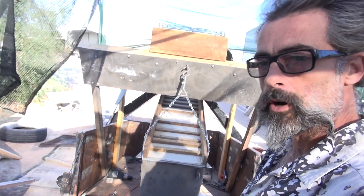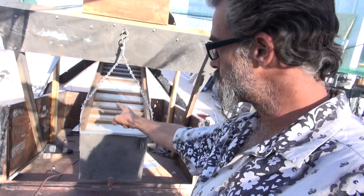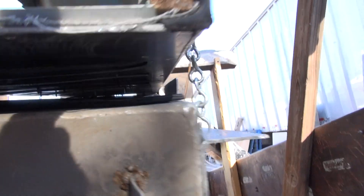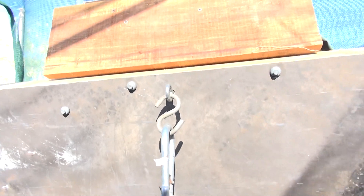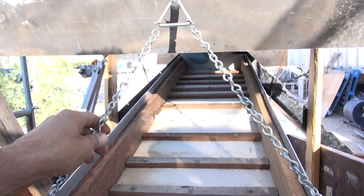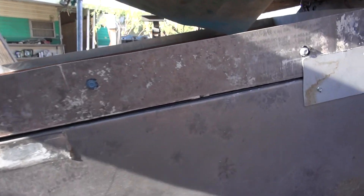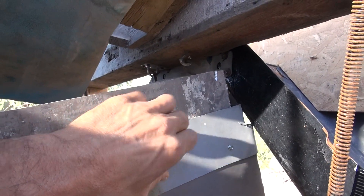Hey folks, the Desert Artist here. I'm here with my dry washer project — I've gotten to a point where it's deemed necessary to make another video. I've got the shaker box on and assembled. As you can see, it's sliding all the way up there, lifts up, got it swinging on the hook. You can see from my other videos the shaker box needs to go up to the bin here — I need to find something to attach it so it stays there and doesn't keep sliding down.